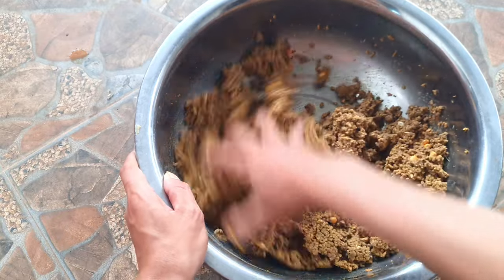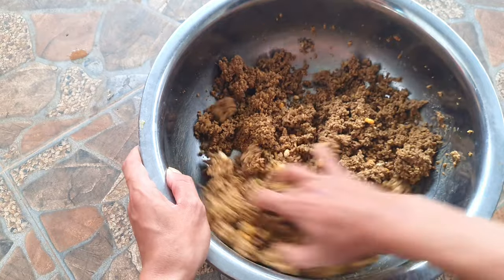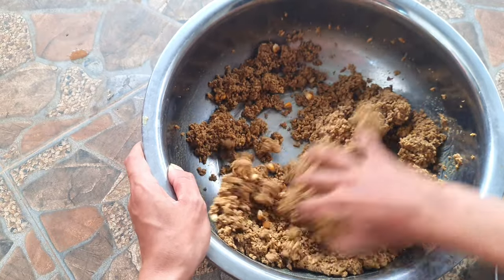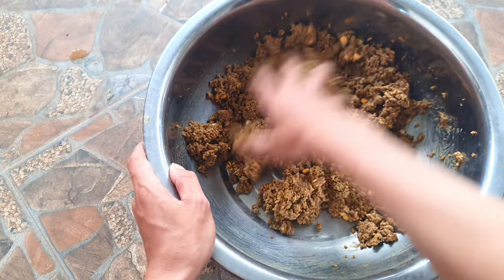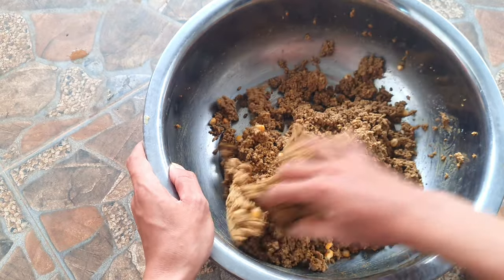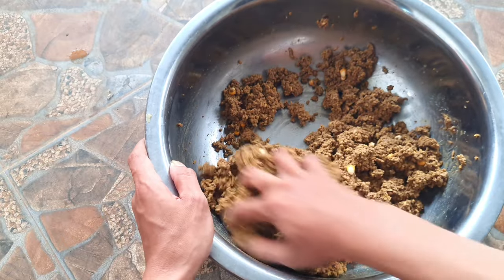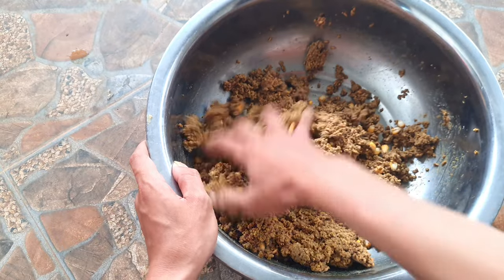Đảo thật đều lên. Cái mồi này trộn xong rồi các bạn câu luôn, không cần phải ủ qua đêm hay gì cả, tại vì trong đây nó đã có cái mồi nền uống chua sẵn rồi. Đến mồi chua rất đặc biệt rồi, kèm theo các bạn trộn thêm cánh chim và cánh tanh nữa — tăng thêm hương vị của nó — là có ngay một bài mồi hoàn chỉnh gọi là chua tanh.